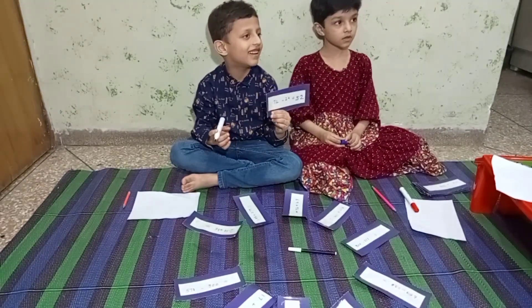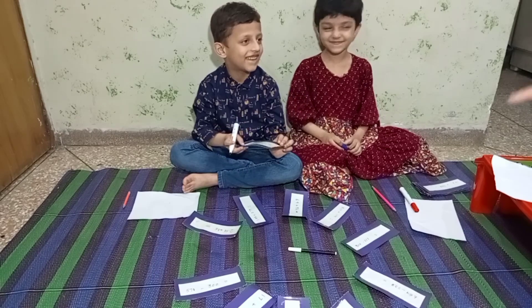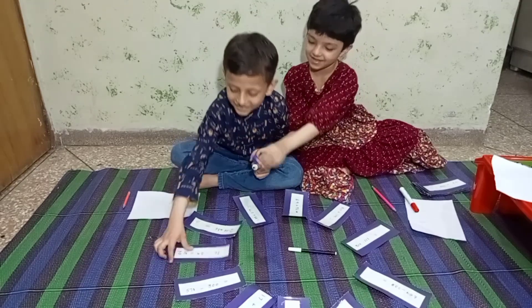I'm going to select a color. No — put it back. No, it's your turn.